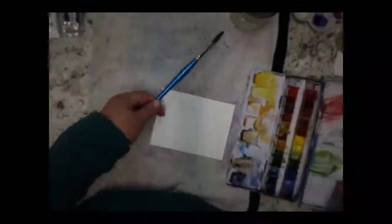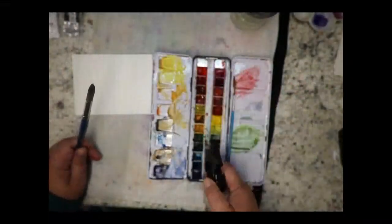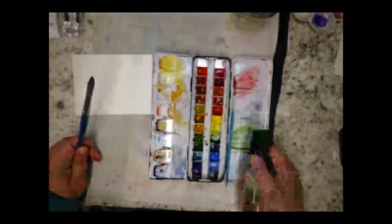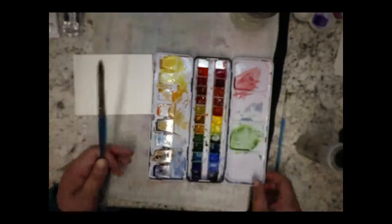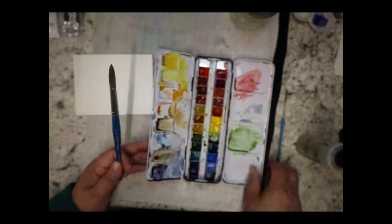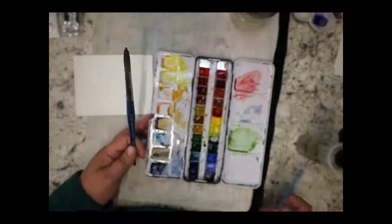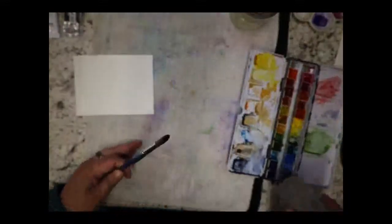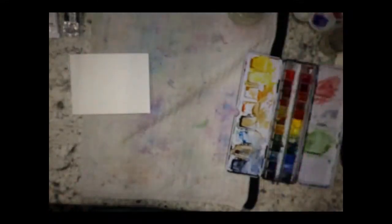I'm going to spray down my palette — this is a palette I made with all my favorite colors. It folds up really nicely and small so I can pack it in my bag and take it wherever I go. I've had this palette for about a year now and it's my favorite.